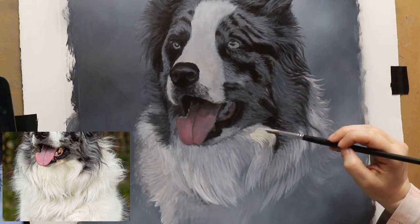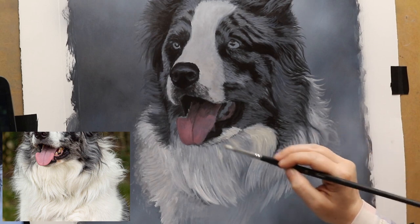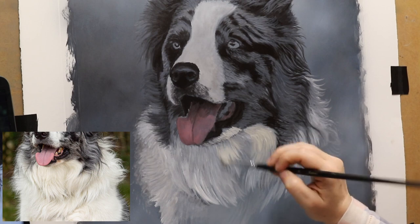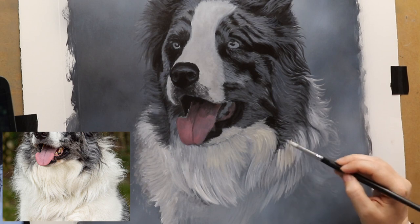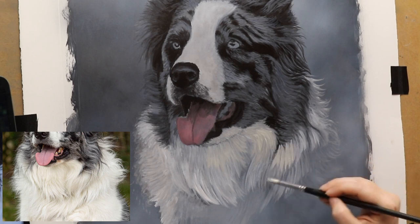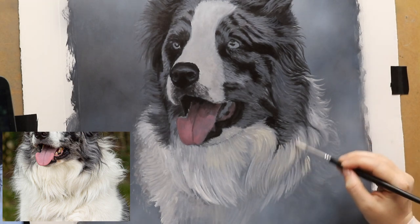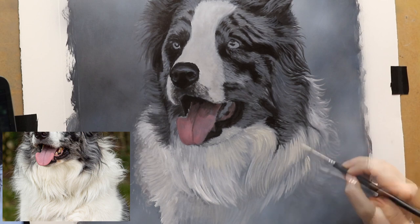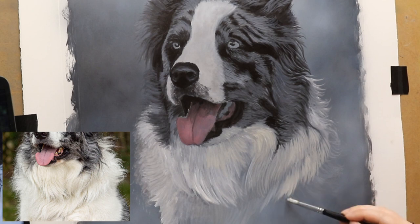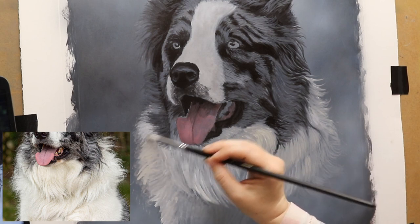Now I'm just building up on that first layer, which was a little bit translucent. Basically just look at the darker areas on the reference photo — the shadows between clumps — because those are the colors and shades you need to be using at this stage. This is representing all the darker areas below the lighter hair on top, so you're gradually working up in tone.